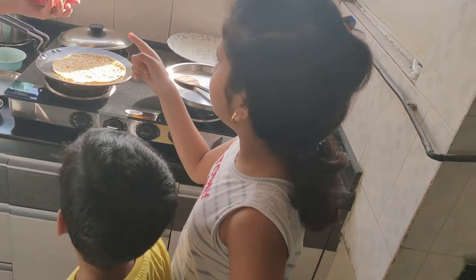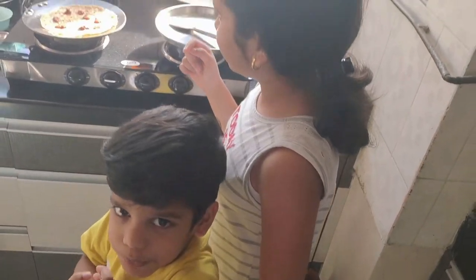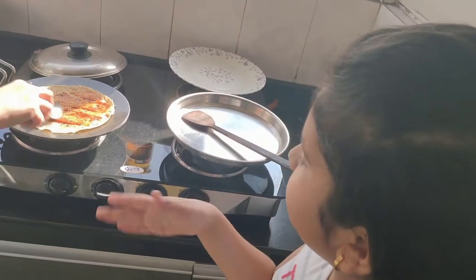And then this is the pizza sauce — don't touch your finger on it, you will get a burn. You have to spread it very nicely.